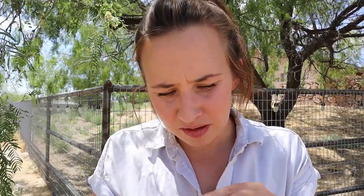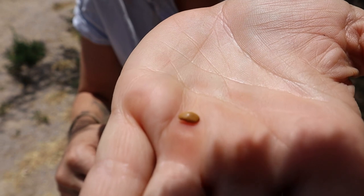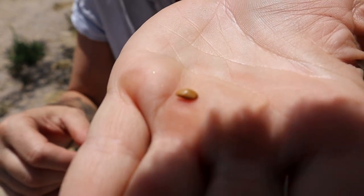Here is what the actual seed inside the bean pod looks like. The mesquite pods themselves are really quite nutritious — they have about 35% protein, which is more than you get from eating a soybean. The flavor is usually described as earthy, sweet, and kind of chocolatey, depending on how you prepare it.